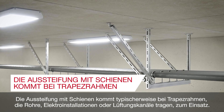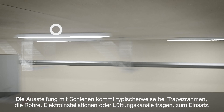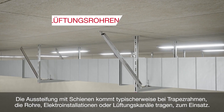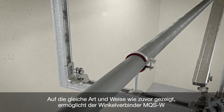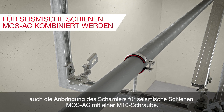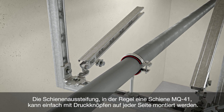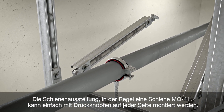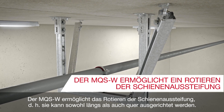Channel bracing is typically used for trapeze frames that support pipes, electrical installations or ventilation ducts. The angle connector MQS-W also allows attaching a channel brace connector MQS-AC using an M10 screw. The channel brace, typically an MQ41 channel, may simply be connected by push buttons on each side. The MQS-W allows for rotation of the channel brace.